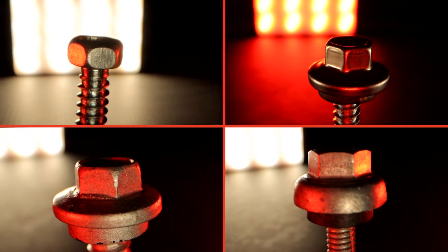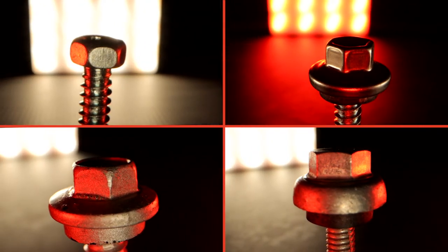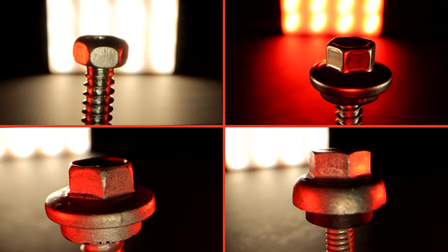They feature a standard hexagonal shaped drive and have a formed washer above the shaft for stability. There are a number of hex washer head variants that can be utilized in specific applications.